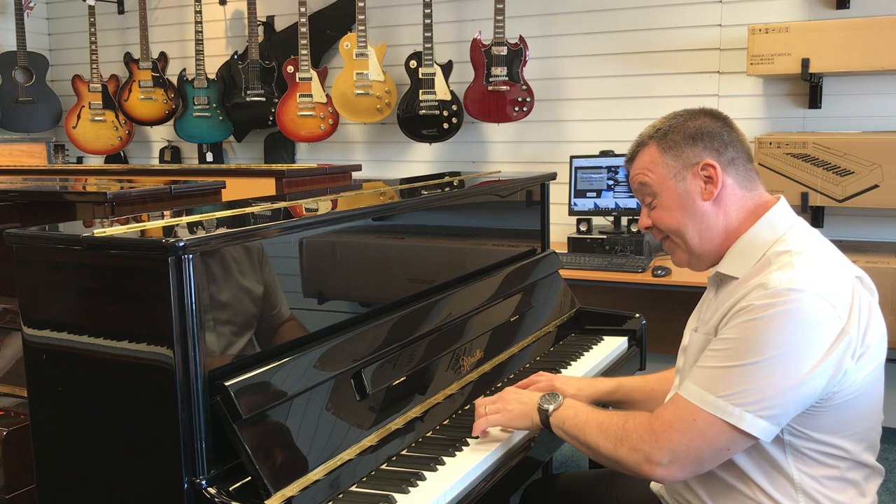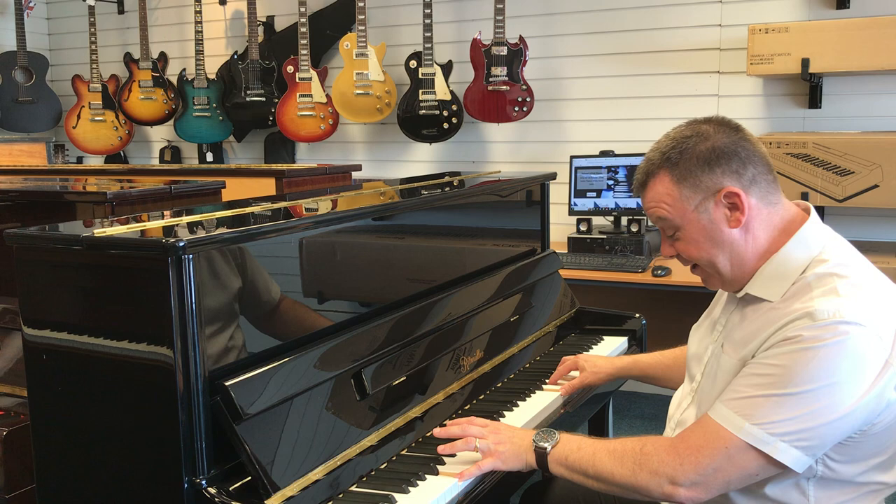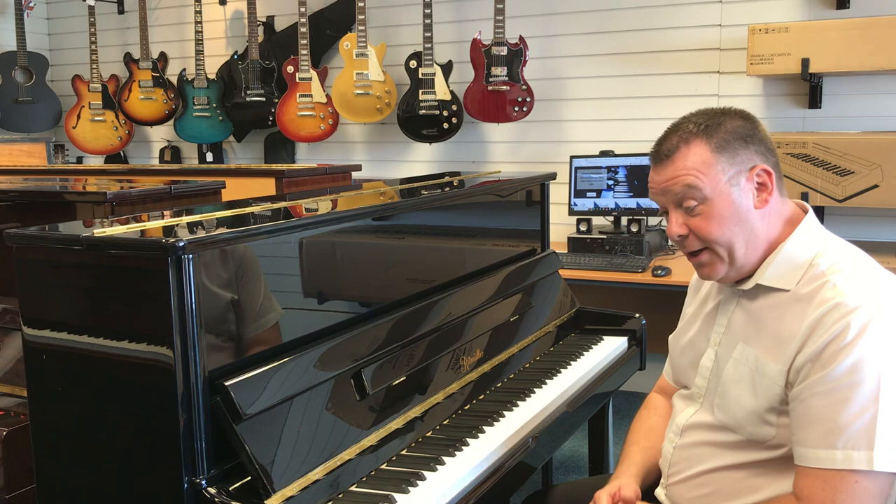This piano of course has three pedals, the middle pedal being that all-important Celeste practice pedal, for that quieter evening practice without disturbing other family members.